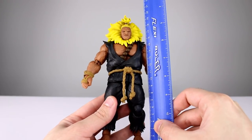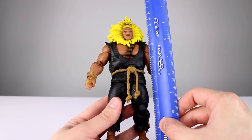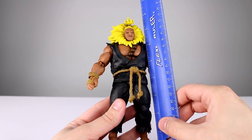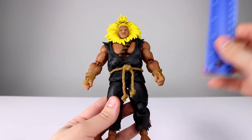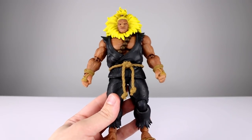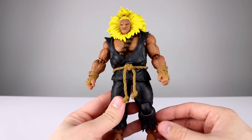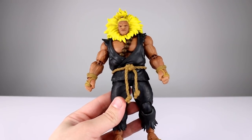This guy stands to the top of his head about 18 and a half centimeters, to the top of his hair about 20 and a half, putting him at just about seven and a quarter to eight inches. Pretty decent size figure — he's a little bit bulky and a little bit tall compared to the other Storm figures, at least the normal sized ones like Ryu and Ken.